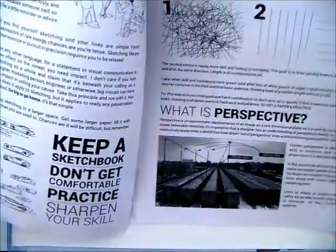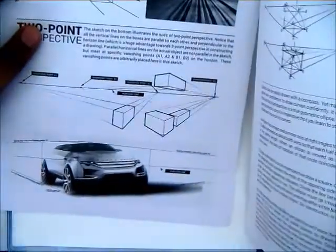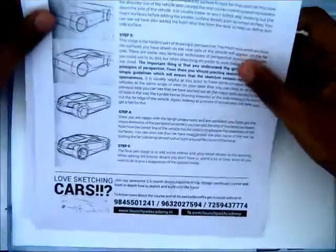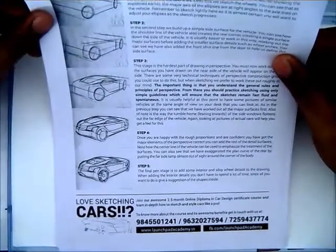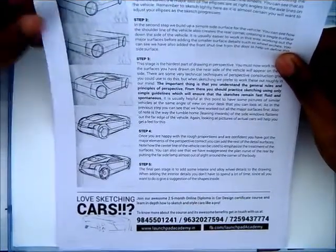The course materials include car terminologies, car body styles, car perspectives, straight line drawing, and two-point perspective sketching. This material is useful when you are going through the online program to look into and understand.